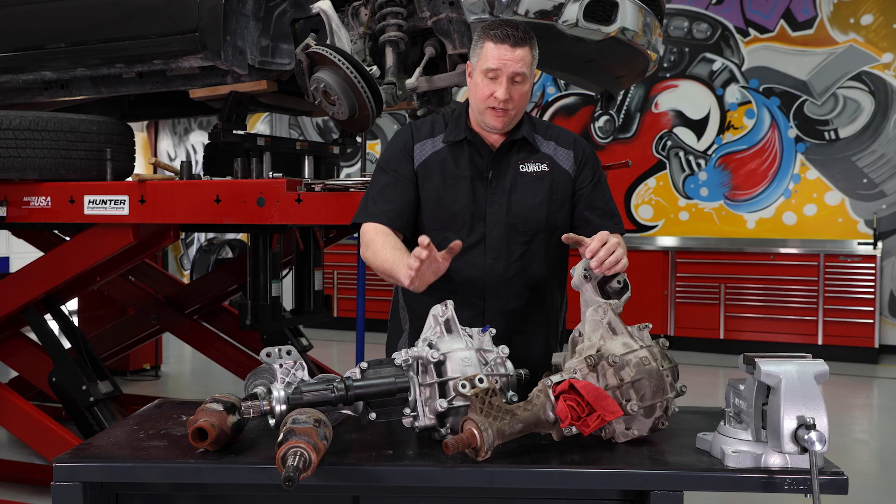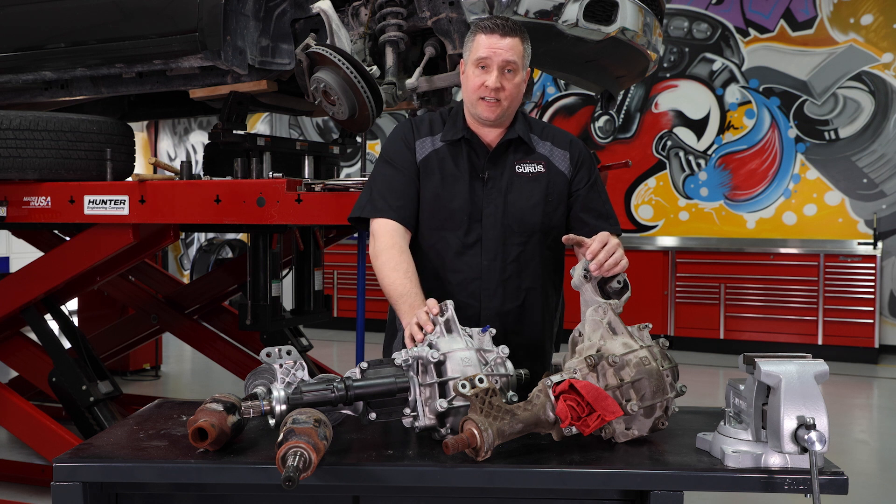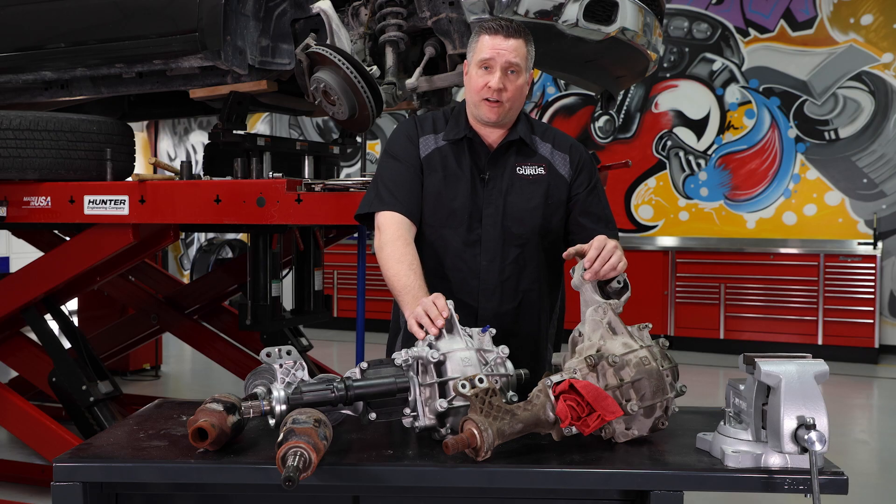We're going to go ahead and put the new differential in, put new CV axles on it, take it for a test drive to confirm the vibration is gone, and send it back to the customer. My name is Drew Jablonowski with Garage Gurus. For more videos like this, follow us on YouTube or check us out at garagegurus.tech. We'll see you next time.